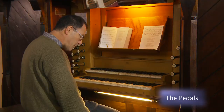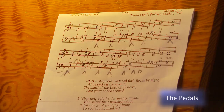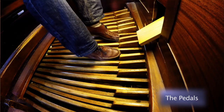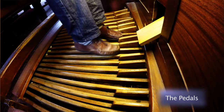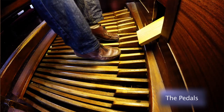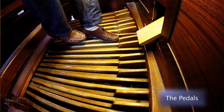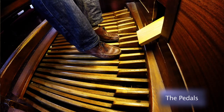Sometimes, if you have a note like in this hymn in the first bar, you have C to D. If I play the C with my left foot up against the C sharp at that point, there's no room for my right foot to go onto the D, so I am forced back. Then I use the heel of my left foot to find the next note. You probably saw me doing that as I went through the hymn.